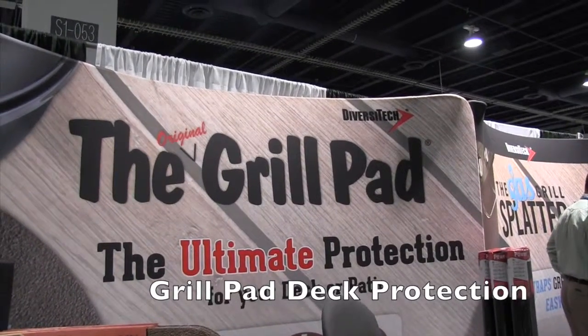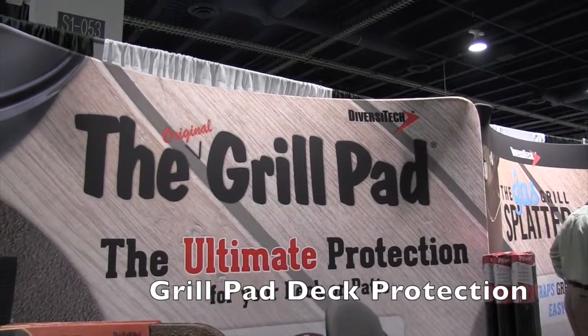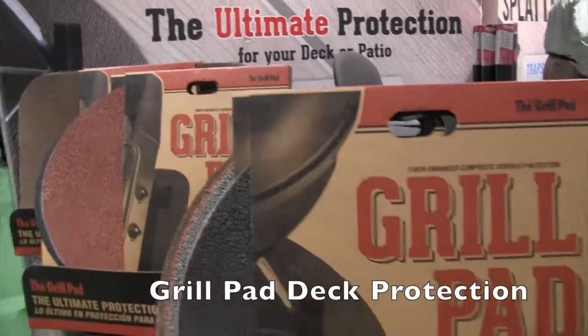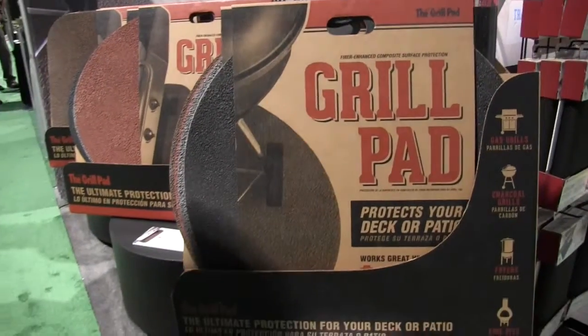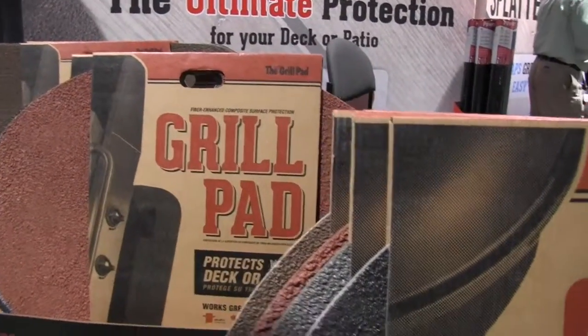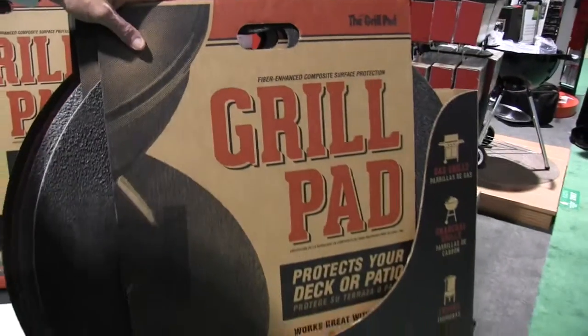At the National Hardware Show, we're at the Diversity Tech booth looking at the Grill Pad. This is a really cool thing I think a lot of people would have interest in. I've got David here — David, tell us more about the Grill Pad.